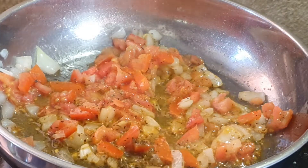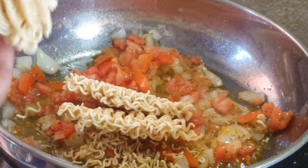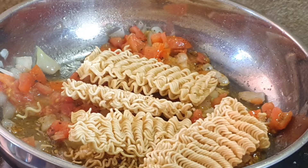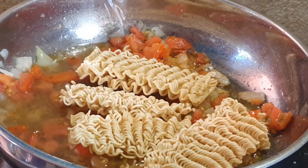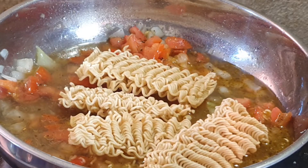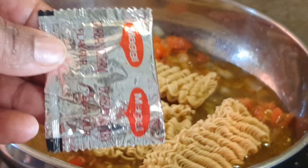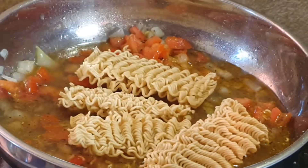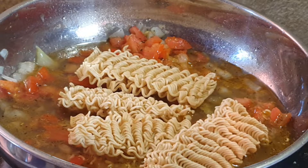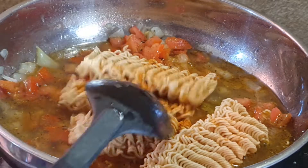I'm going to throw in our Maggie noodles, then add some water. And let's not forget the actual sauce that came with it — the Durban curry spice. Put that in there and mix it all together.